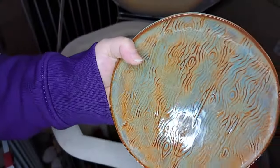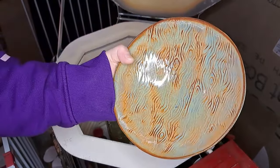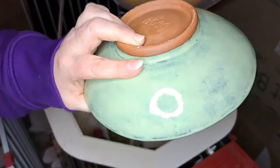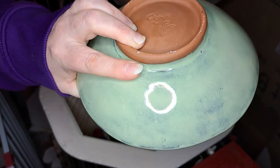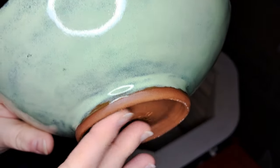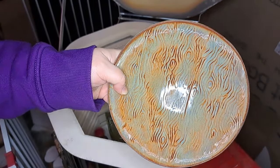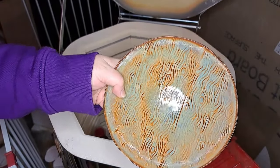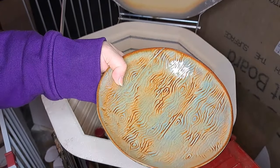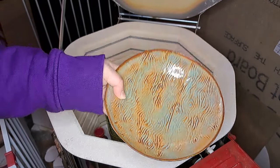This bowl is Albany Slip Brown times two, then Lustrous Jade about one really thick layer on top, and Spectrum Cactus on the outside. Let me see the foot — it's a bit bigger than the other ones; I'm testing out which foot design I like best. This is that same woodgrain roller I used on the planter — I'm really into faux woodgrain.